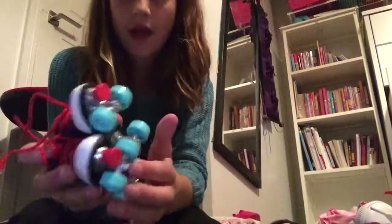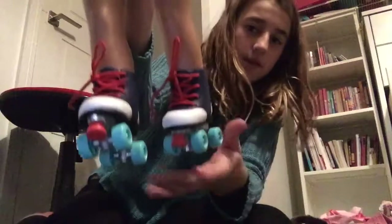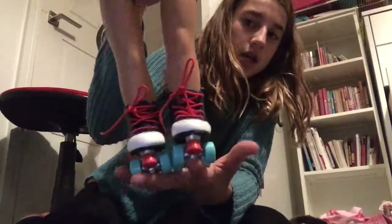I also have the Our Generation doll roller skating outfit but I can't find it right now. The shoes that come with it are these really cute roller skates — they have blue and red wheels, a little stopper, white at the front, navy at the top, and red laces. You can see the full roller skate outfit in my packing-for-my-doll video!